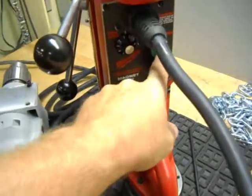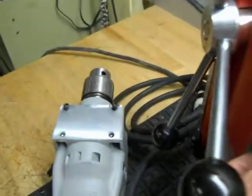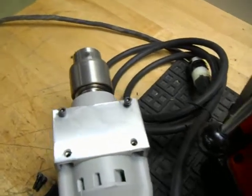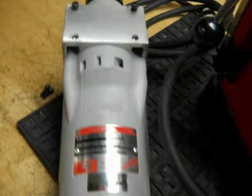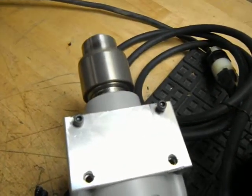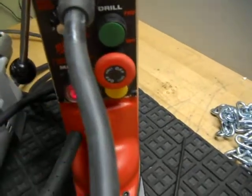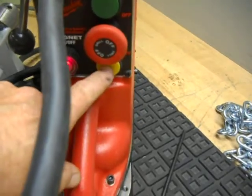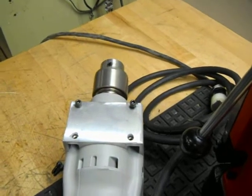Here's your speed control. We're going to put it on forward. As you can see, the chuck is operating. That's the forward. We hit the E-stop, let the motor stop, and then we do reverse. Reverse operates just as well.